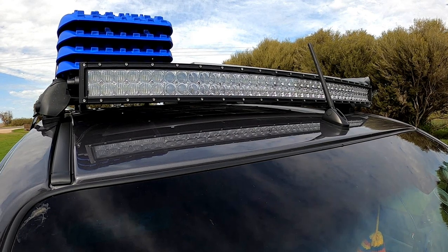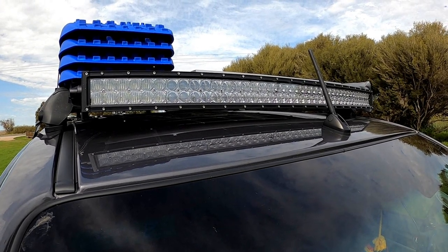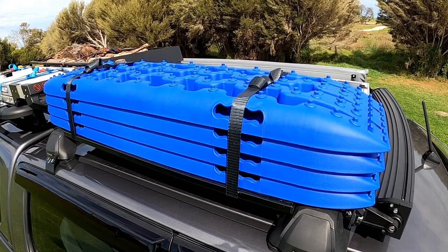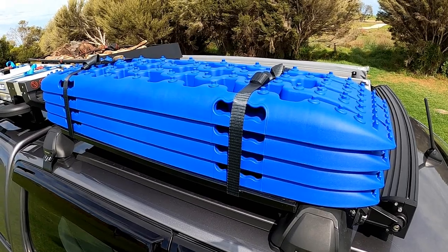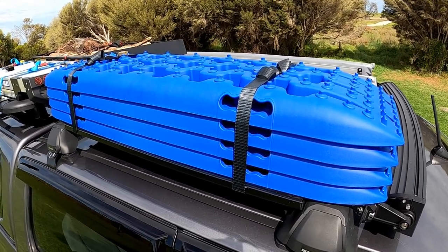At the front of the roof rack is a 42-inch curved light bar, which complements the HID lights on the bull bar — it gives more side light than a HID will, so that works very well. Mounted on the right front side is a set of recovery treads; hopefully we'll never need to use them, but we've been stuck with another vehicle before and wished we had them, so we carry them now.